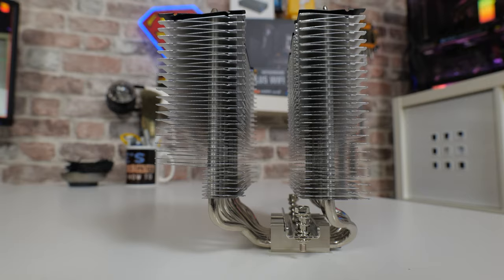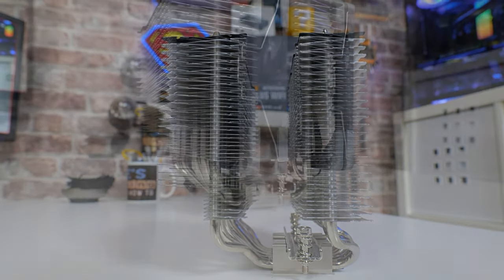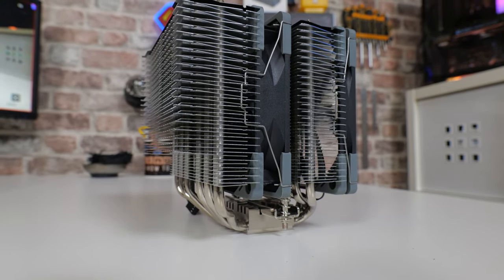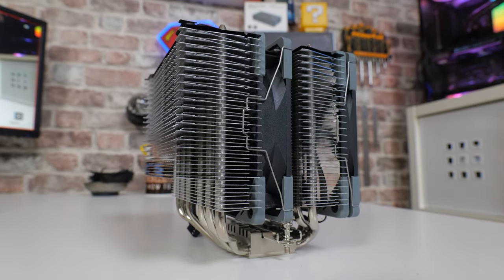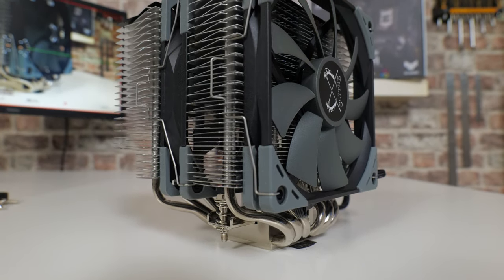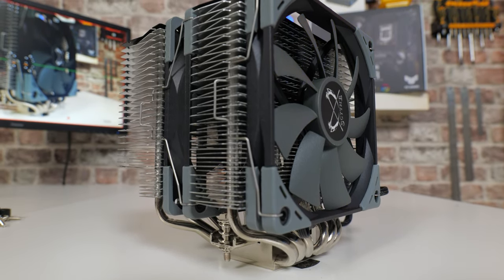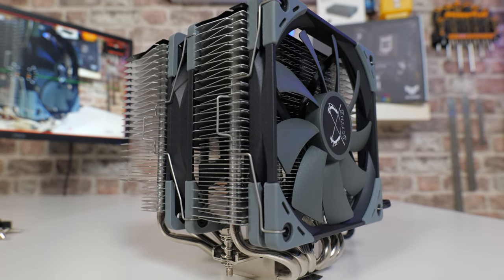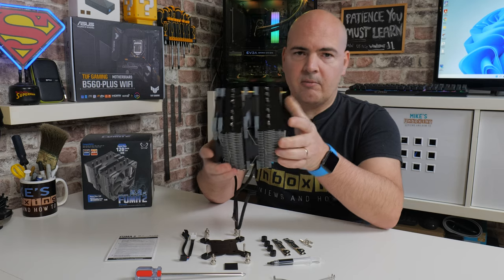Looking at the cooler itself, there's a really large channel cut out at the back where your motherboard's IO section and VRM coolers would be, giving you nice clearance. You do lose a little thermal capacity because some fins are cut down there, but I don't think it'll make a huge difference. It also aids installation. The swooped-back heat pipes are very pronounced, and RAM clearance is going to be excellent with that low-profile 15mm fan on the front.